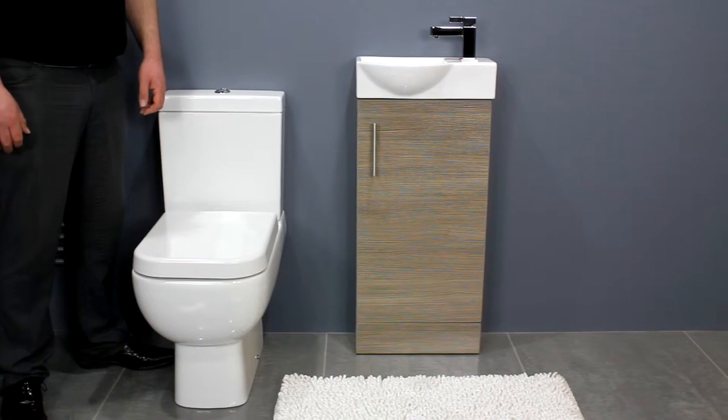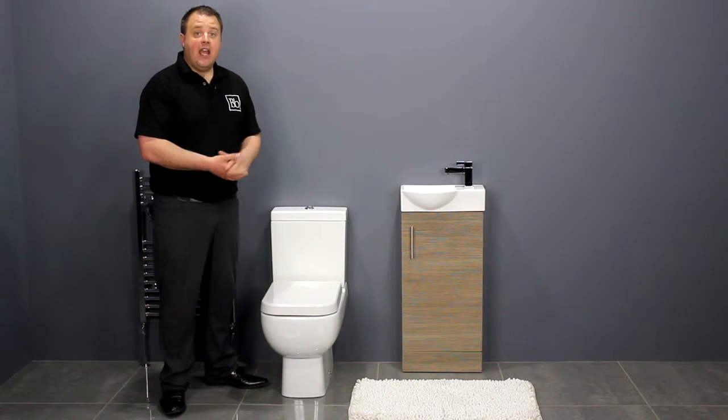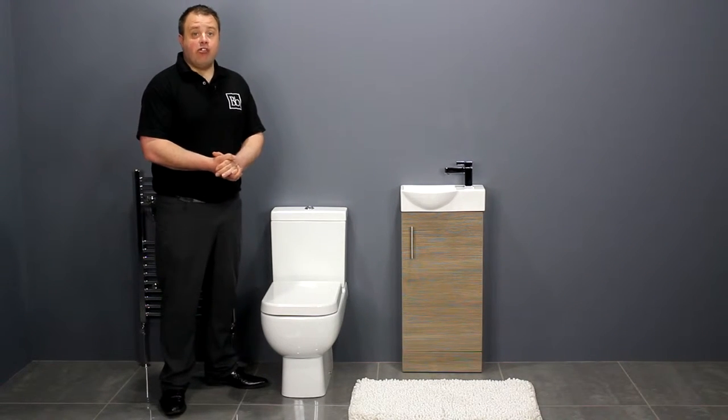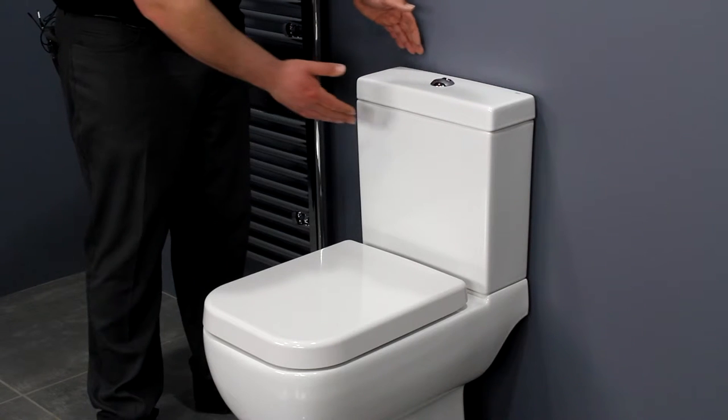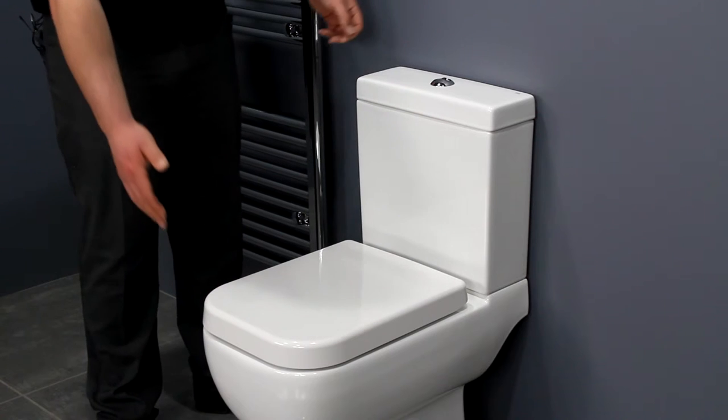The small bathroom set is ideal for tiny spaces such as cloakrooms and en suites. It comes with a Rack Series 600 close coupled space saving toilet and a medium oak vanity unit. It has a short projection of just 600mm from the wall, taking up a small amount of space in the bathroom.